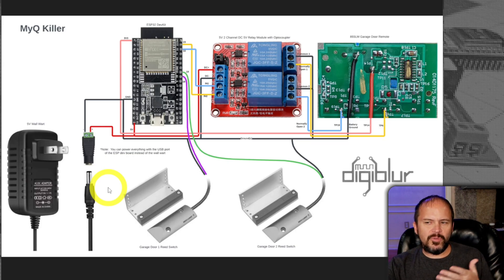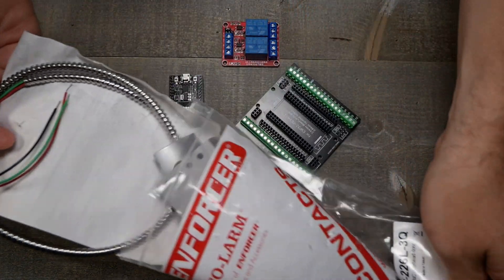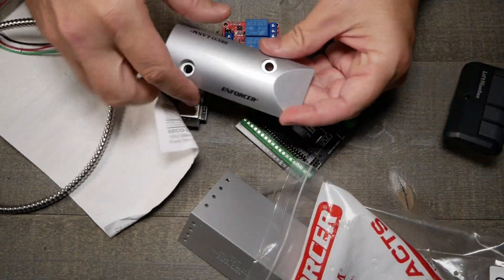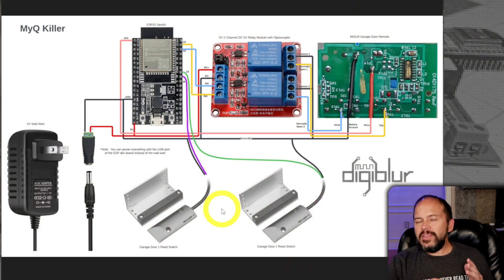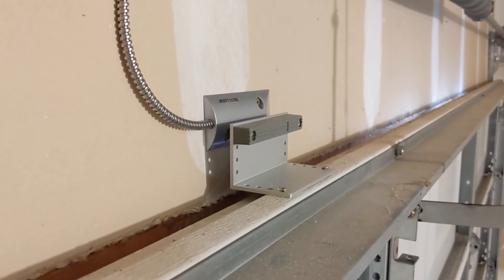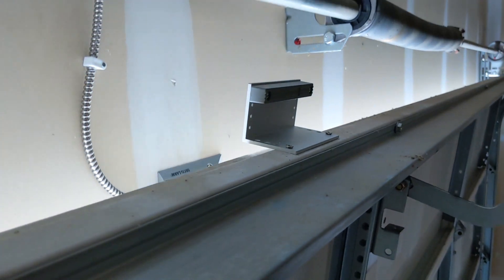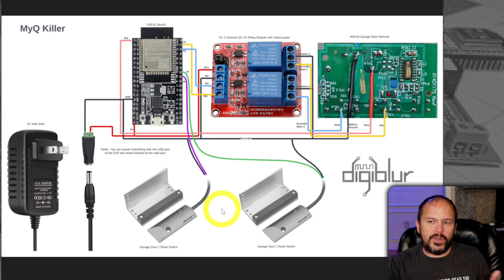For the reed sensors, wire them so that when the door is closed the circuit is closed. Some people use two reed sensors per door — one for 100% open and one for 100% closed — but that adds complexity. To me, if the door is open an inch, it's open. I don't care if it's halfway or fully open — it's still open.